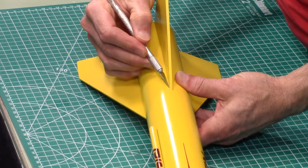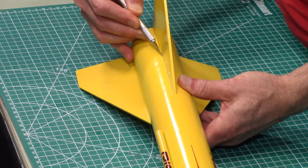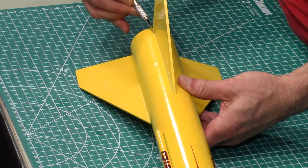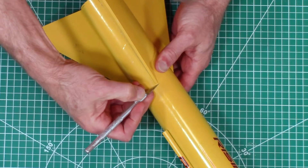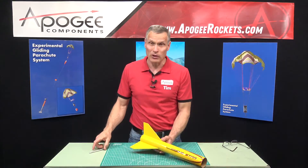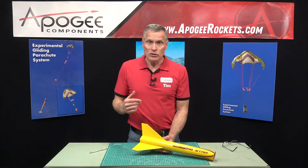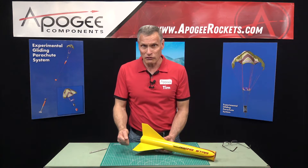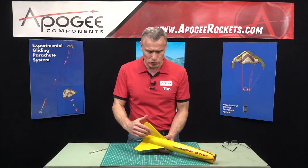So then I'll do this side as well. Now the weak part of the fin is where it attaches to the paper — the paper is always weaker than the glue. So when you break a fin off, it's always going to separate at the paper, not at the glue joint.